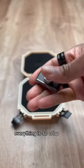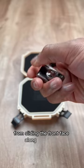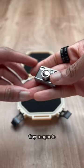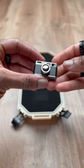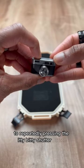Everything is so crisp and clicky, from sliding the front face along the strong tiny magnets to repeatedly pressing the itty-bitty shutter button.